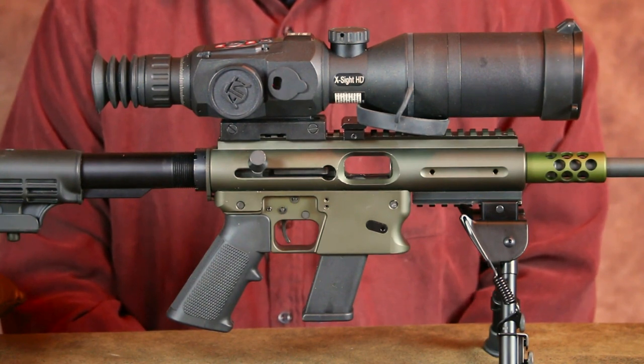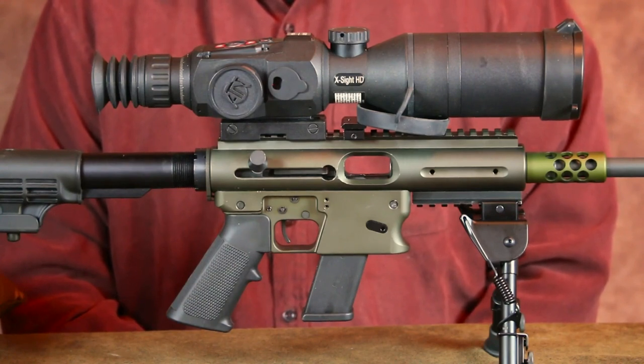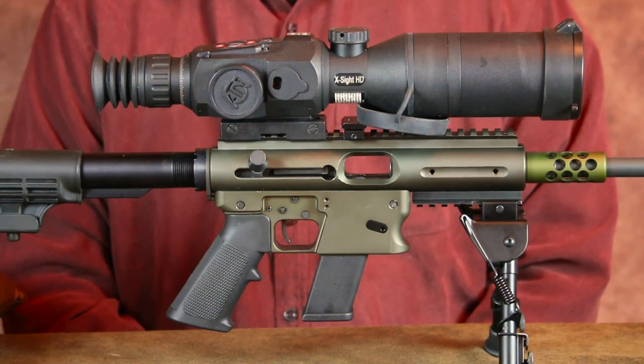There are a lot of other details about this rifle presented in my original video that I won't bother rehashing today. But if you're interested in some of those finer details, I'll leave a link to that video in the description box below.